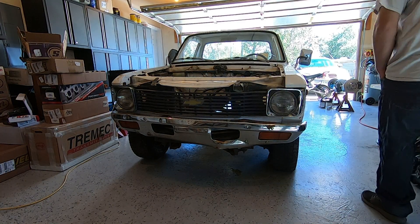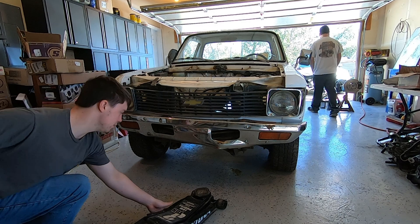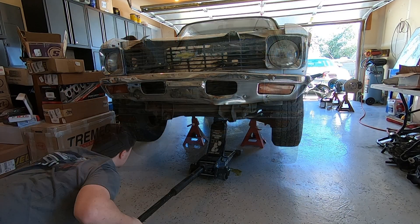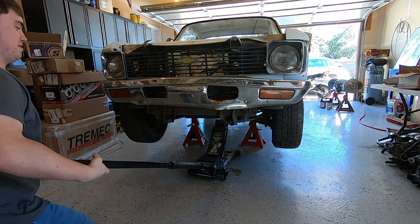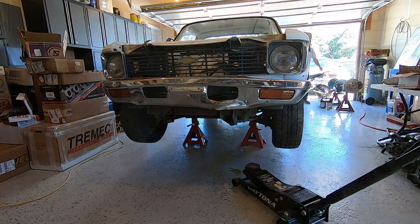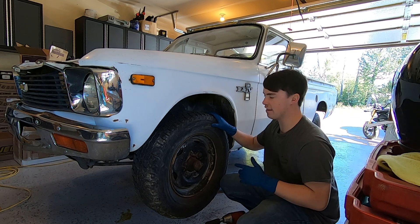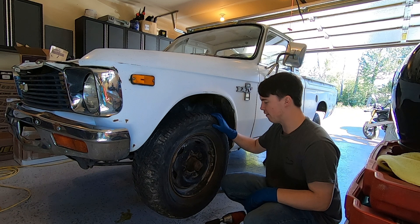To keep this truck safe, because we're going to be adding a lot of power. First thing we got to do is get this bad boy jacked up. We are going to start by ripping off all of the wheels and draining all the brake fluid out of the system so we can have some nice fresh brake fluid for our new brakes.